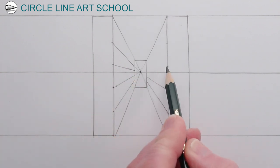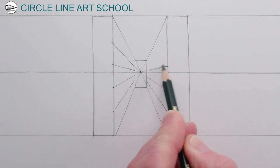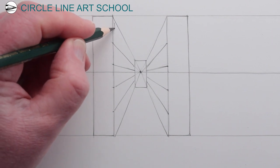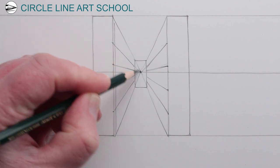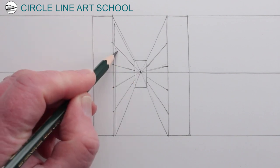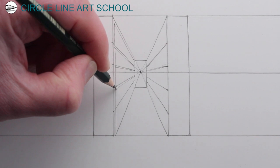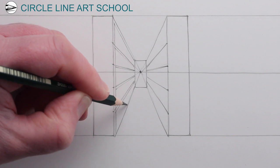Once we have these receding lines going away, next we can draw a thin thickness for the bookcases, and we can use the vanishing point as a guide to show how the thickness of each of the shelves will get narrower and thinner as it goes towards the vanishing point and thicker as it comes towards us, the viewer. So we just need a thin thickness for both of the bookcases.